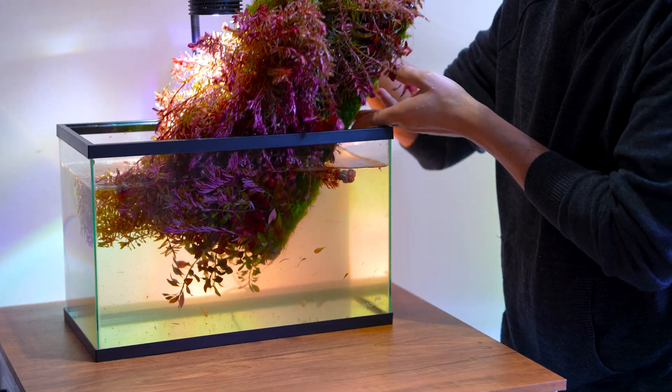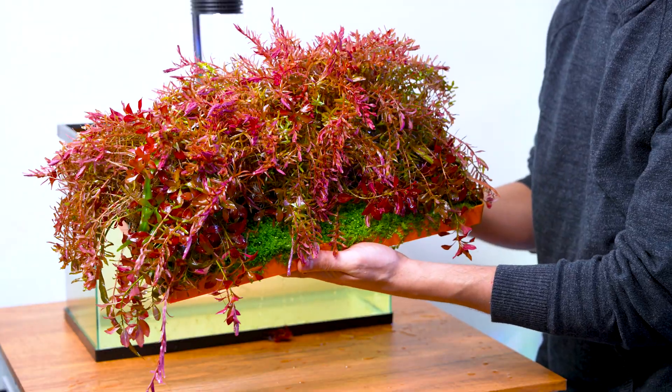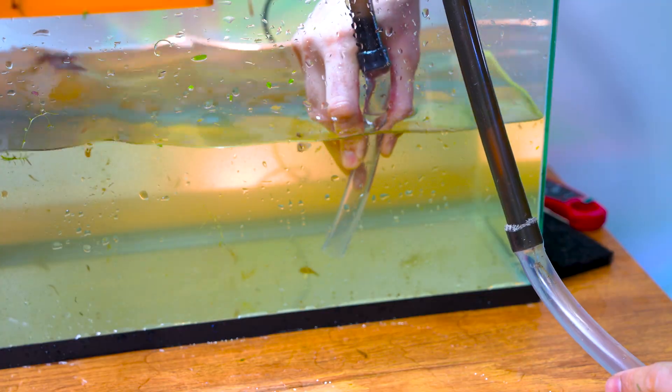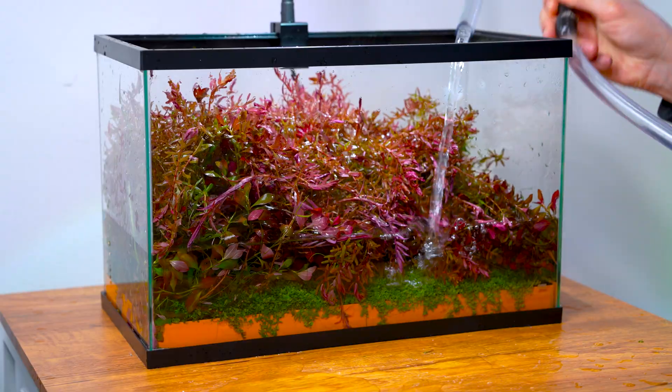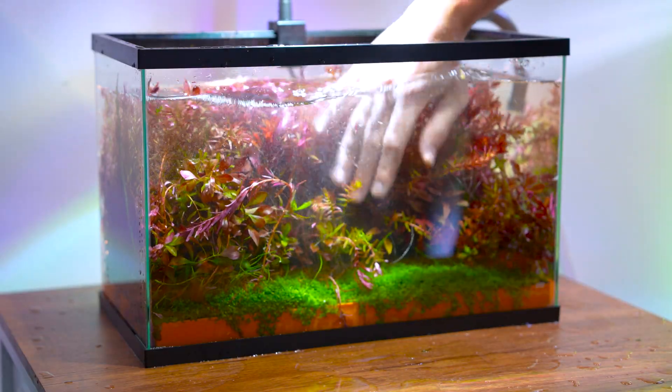And maintenance? You can lift the modules out, wipe the glass, vacuum any leftover debris, put the modules back. No replanting, no crying over a destroyed aquascape.